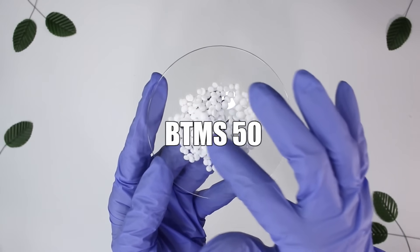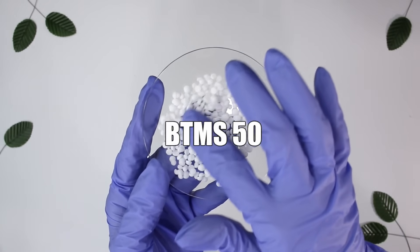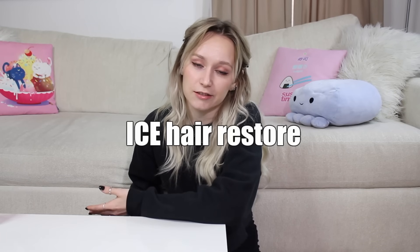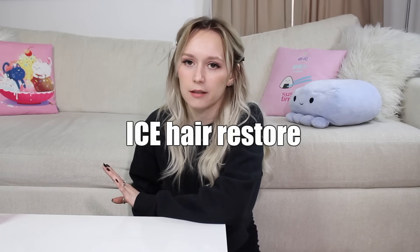For your cationic surfactant, I highly recommend BTMS 50 — you can make a conditioner with it, a face lotion, or a body lotion. If you wanted to, you could skip Emulsifying Wax NF and just get BTMS 50 instead — totally doable. An alternative to BTMS 50 is ICE Hair Restore. You don't even need to melt it down — it's cold process, so if you want to make something cold process without the heating-and-holding method, ICE Hair Restore is for you.